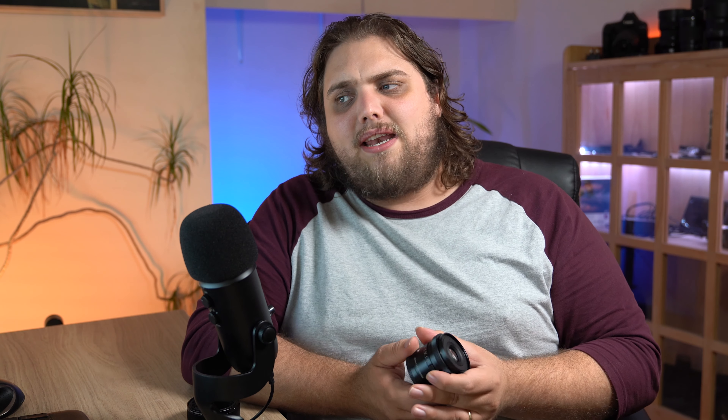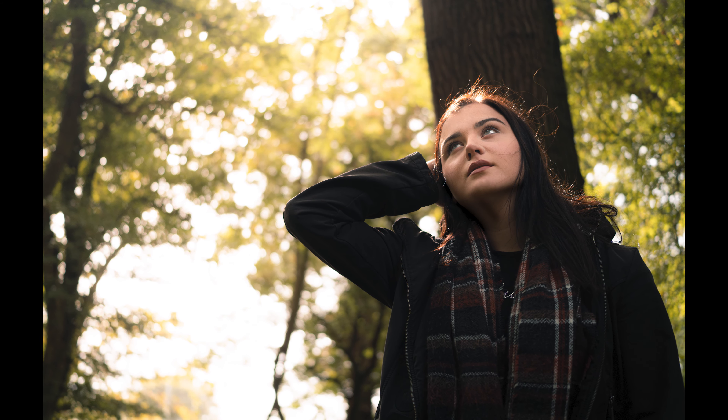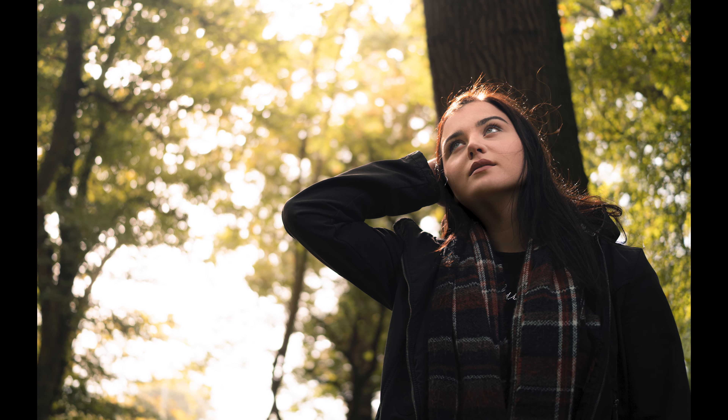I never had any issues with flaring or ghosting or anything like that. And stopping down to F4, F8, and so on just only increased sharpness across the image.